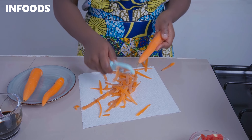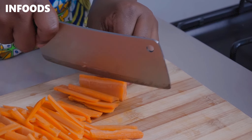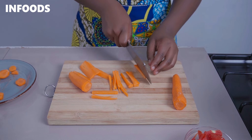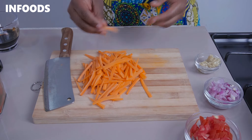You're going to peel three carrots. Once done, chop off one end of your carrot, lay it on the flat side, and chop into strips. Then chop the carrots into long strips just like this.